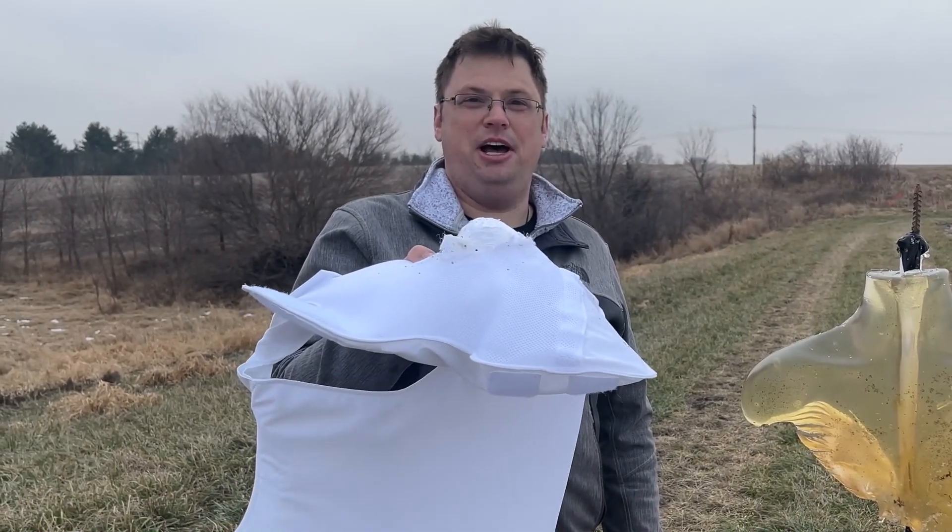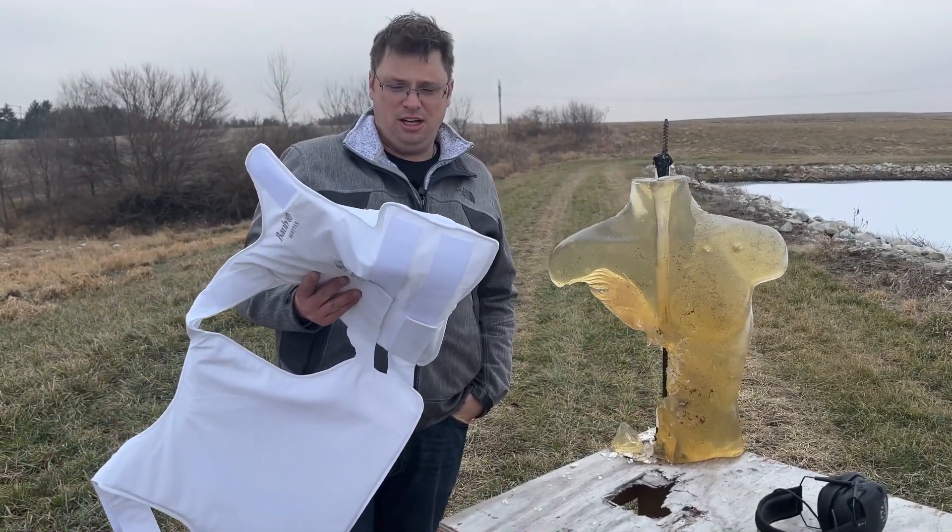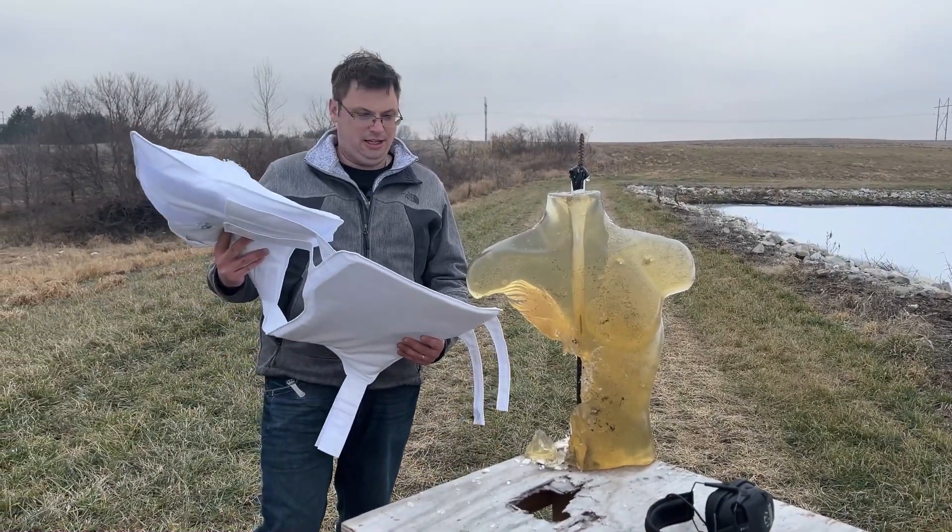To be fair, it did stop it. But say goodbye to your innards — you just got rearranged. All right, let's get out the rifles.